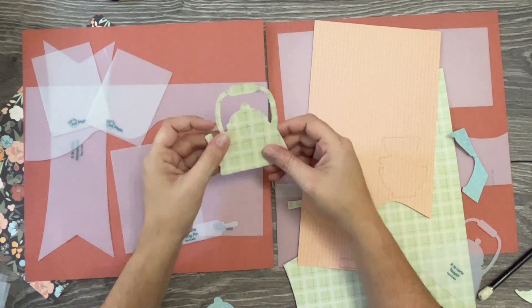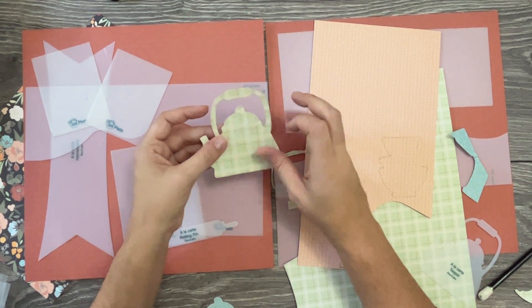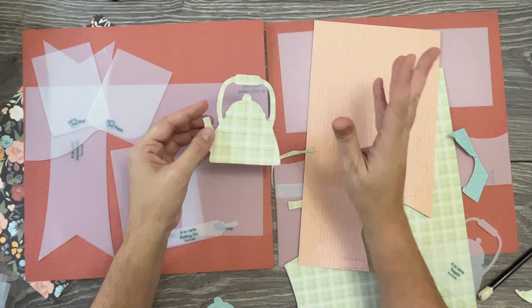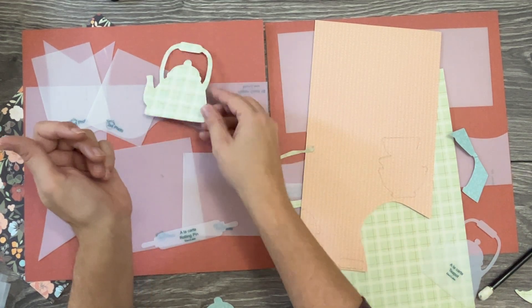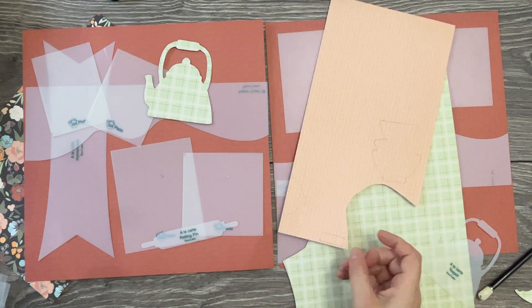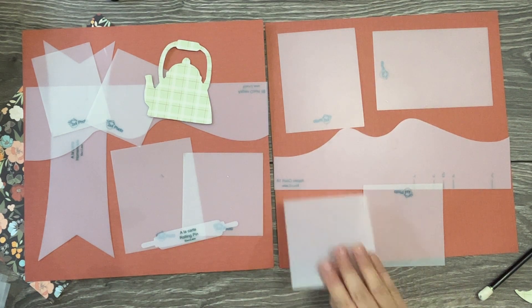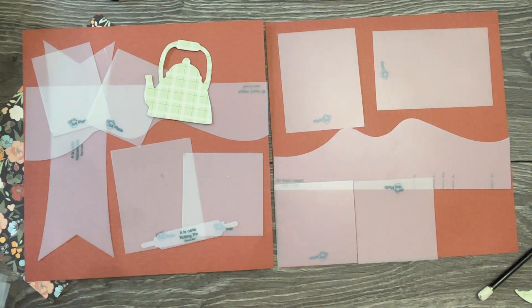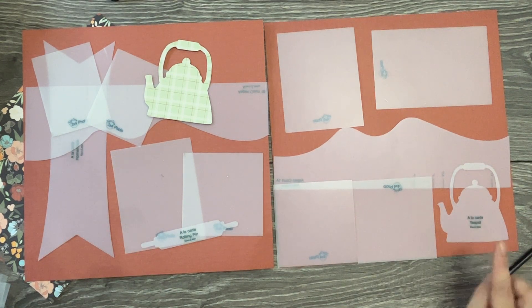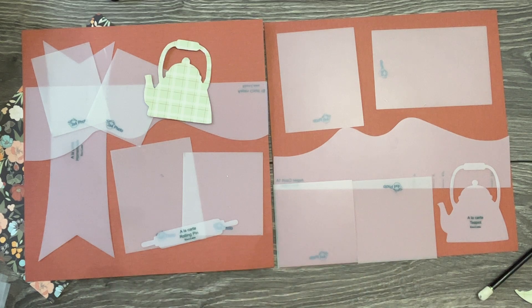It took just a few minutes to cut out the whole thing, and then a few more minutes to do those details, ink them up, and adhere it. You'll have a beautiful accent that coordinates with your paper. That is a close look at the homemade accessory set, which includes the teapot, the rolling pin, and the homemade banner. If you have any questions, don't hesitate — we're here to help.